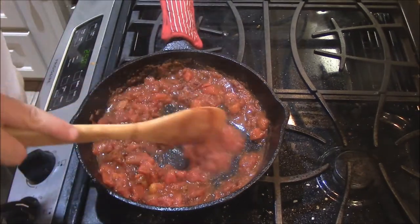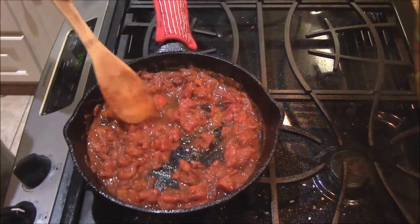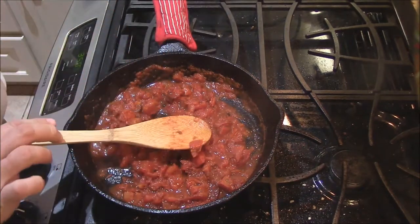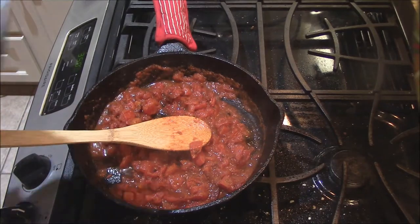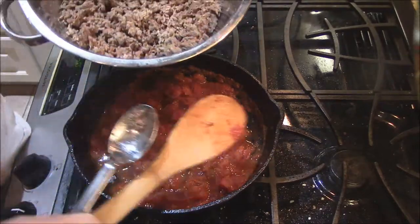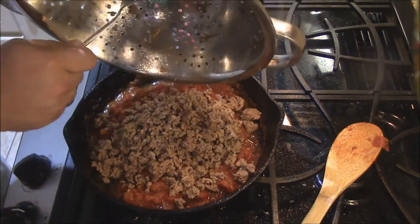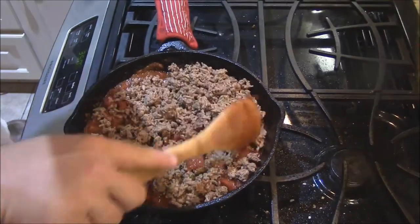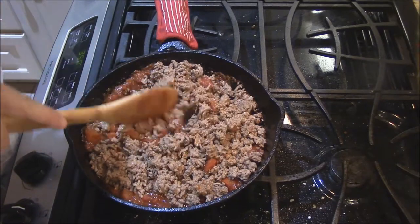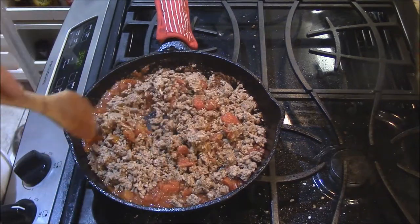We're just gonna let this simmer for about two or three more minutes, stir it, and then we're gonna add the meat. Now it's starting to thicken up — see a lot of that water's evaporating. That's the time we're wanting to add this meat. I'll bust this meat up with a spoon real good in the strainer — you don't want big chunks, not for hot dog chili. We'll put the meat in and incorporate it all. Down here to a medium or medium-low heat, we're retaining plenty of heat in the pan.